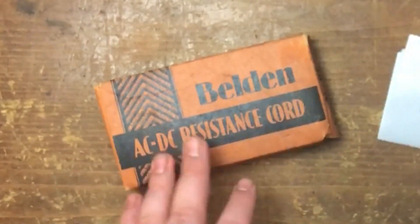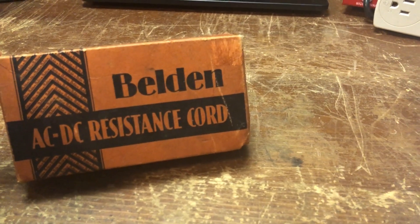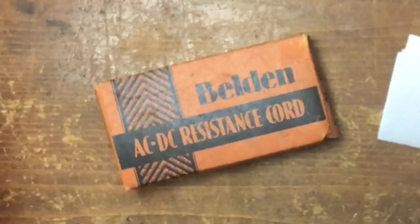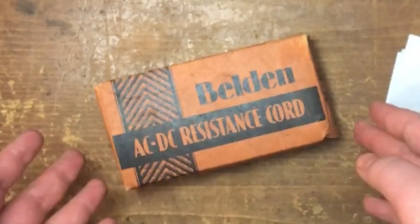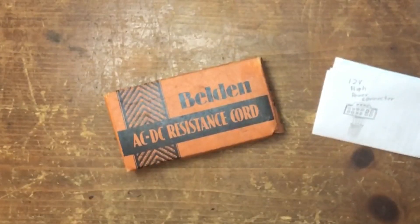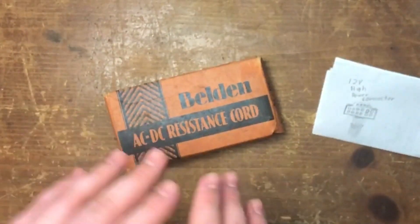If you don't know what a resistance cord is: essentially, the cord has a resistor built into it. Because of that, it was meant to drop voltage for different radios that need different voltages depending on the tubes inside them. This thing existed for a few years and then fell out of fashion for better radio designs, because it also had an issue related to fires. If you haven't heard of it, it's also known as the curtain burner cord — the idea being to drop the voltage for different radios over the entire cord itself.